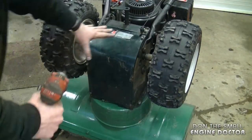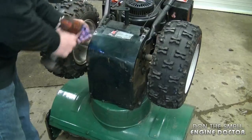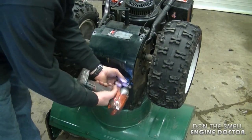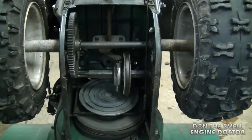First you'll need to remove the cover. Today I'm using my impact with a 3/8 socket. And here's the inside of the transmission on this MTD snowblower.